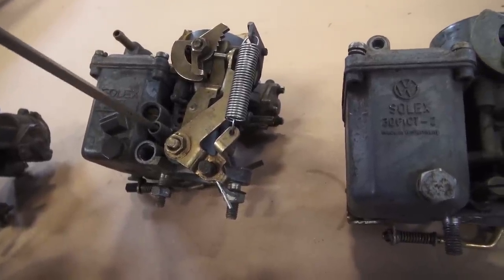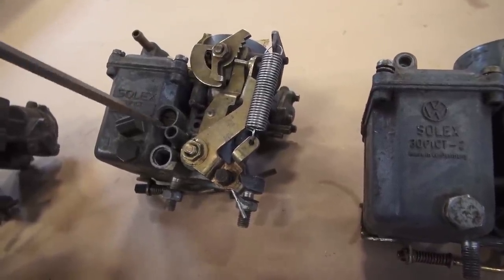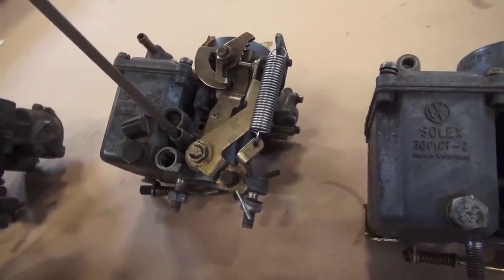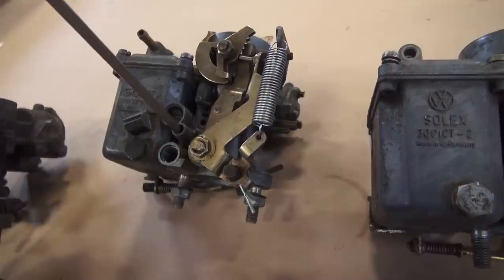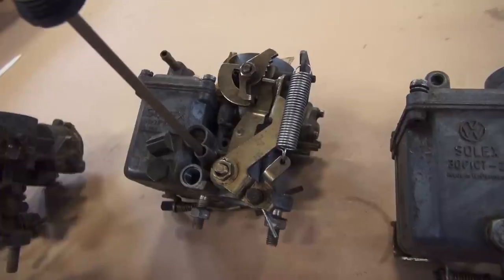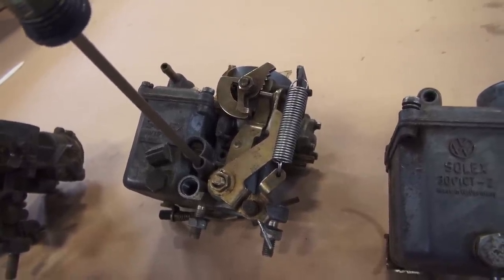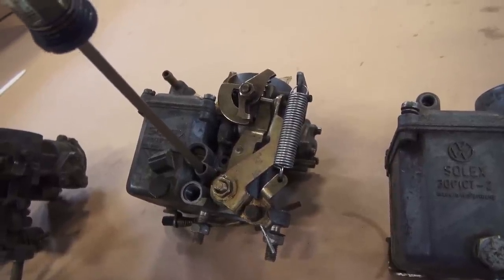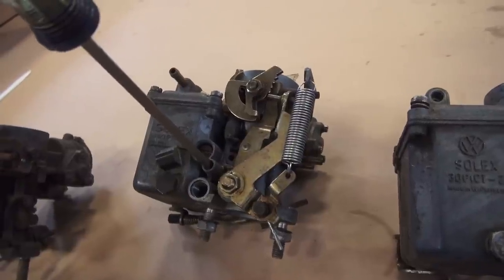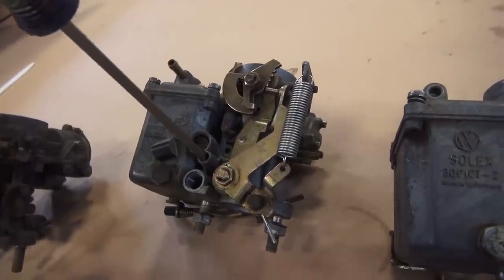It's usually mixture screw first, then the idle. Sometimes you might turn the mixture screw all the way in and it bottoms out — don't force it, you can break that piece inside. If you turn the mixture screw all the way in and the car still doesn't die, or turning it in and out makes no difference to the motor sound, that means you have a vacuum leak somewhere.